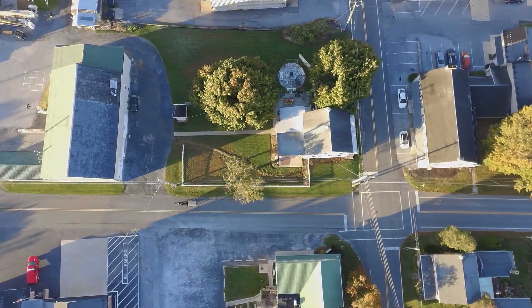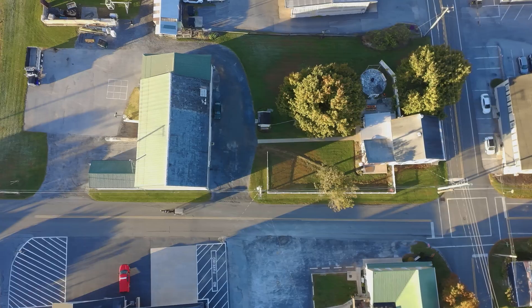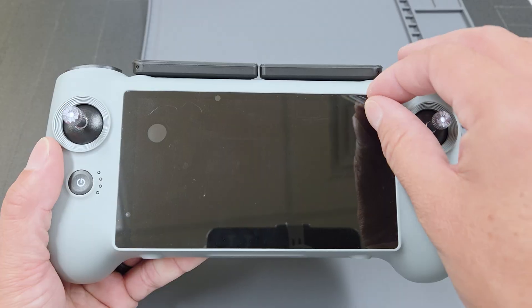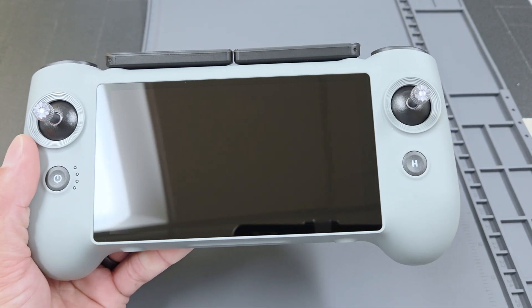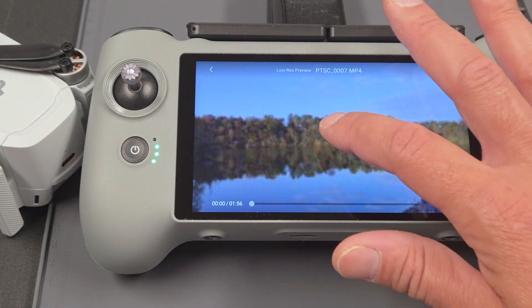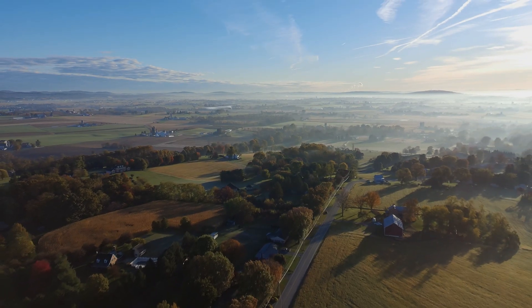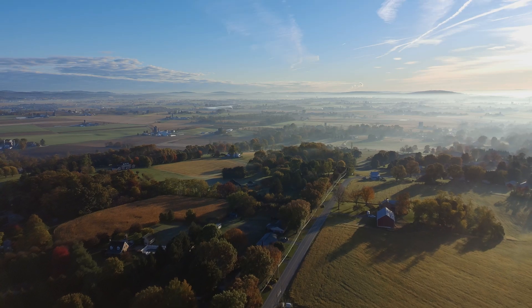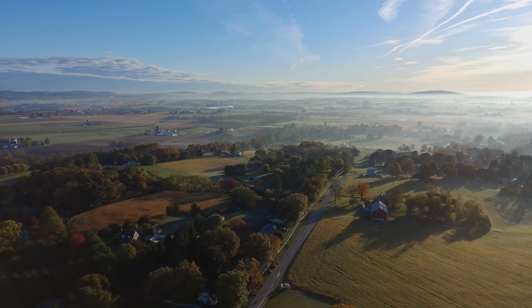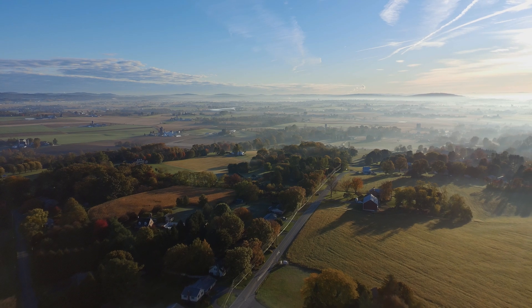The Atom 2 is one of those drones that just feels easy to use and enjoy. It's light, simple to fly, and can fit in your pocket. The built-in screen on the new PTD-1 controller really helps keep things stress-free since you don't have to download apps or strap a phone to anything. The photos and videos that the Atom 2 captures look great without much effort. The whole package in this fly more combo is solid — it's a reliable drone that makes capturing moments fun. Best of all, this is not going to break the bank.